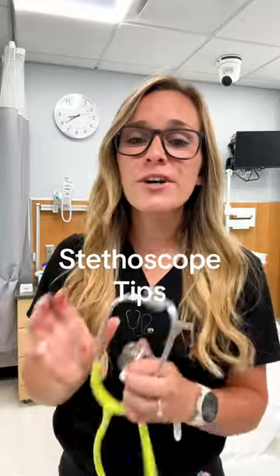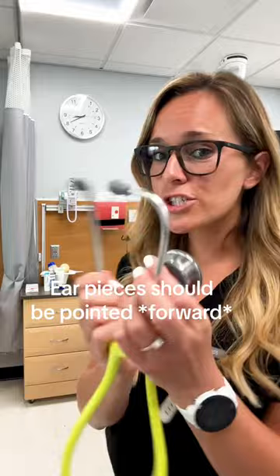For all my new nursing students, let's go over how to use your stethoscope. The first tip is that the ear pieces should be facing forward, and they're going to go in your ears like this.